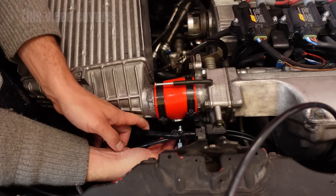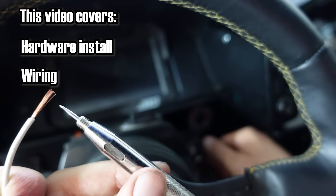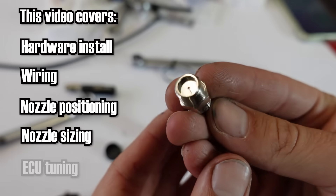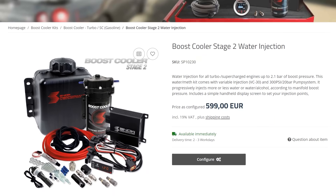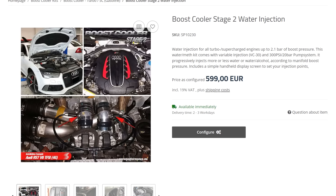This video covers the following: hardware install, wiring, nozzle position selection, nozzle sizing, and ECU tuning. I will be installing the Snow Performance Stage 2 kit, but almost everything you will see in this video applies to other kits from other manufacturers as well as DIY kits.